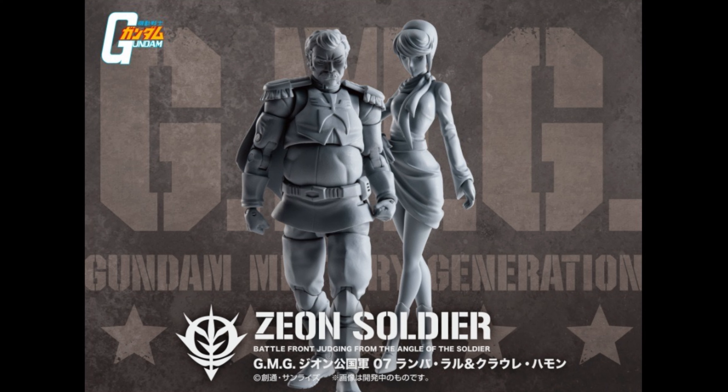We don't have word on pricing or release date yet from Mega House. Remember, these are 1/18 scale figures. Even if these look pretty good and I know a lot of people are gonna be excited for this line, remember that we're getting Kira Yamato as an SH Figuarts figure sitting in the cockpit of the Freedom Gundam, and something tells me we might actually see more Gundam pilots from SH Figuarts.